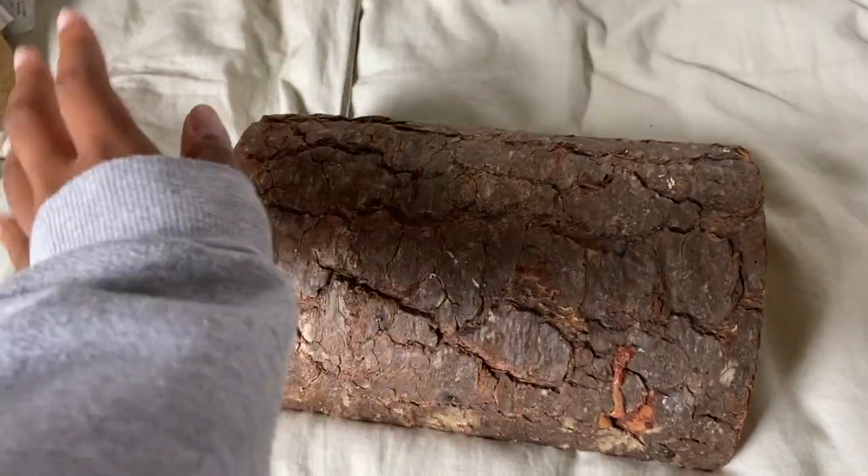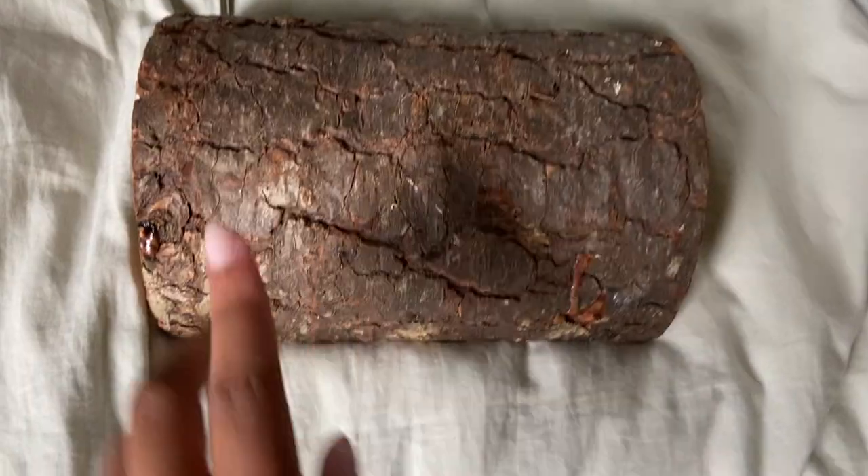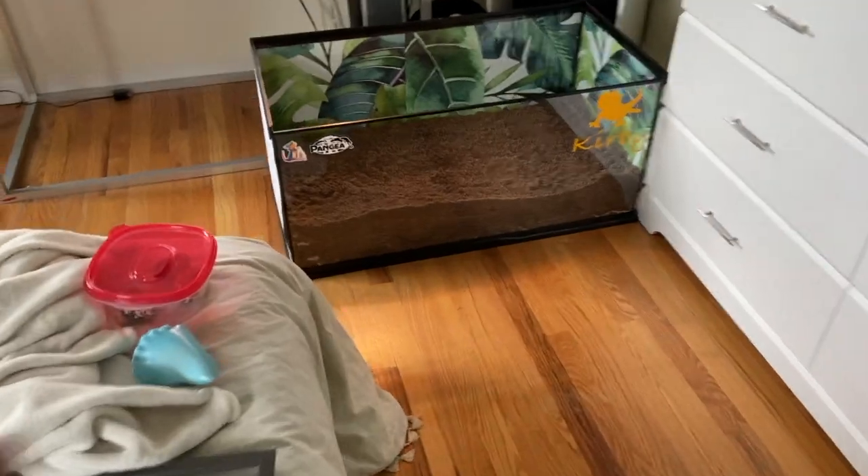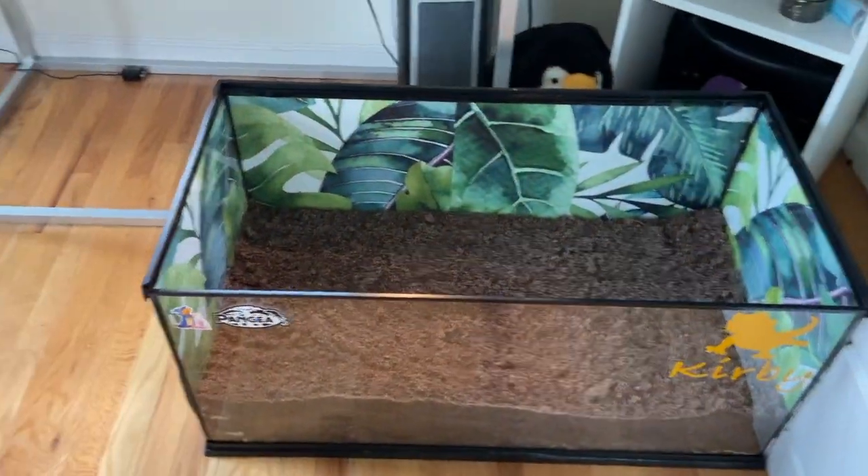One hour later — the wood is out of the oven. I'm going to let it cool out here for a while. While that happens, I'll go ahead and decorate the rest of the enclosure.